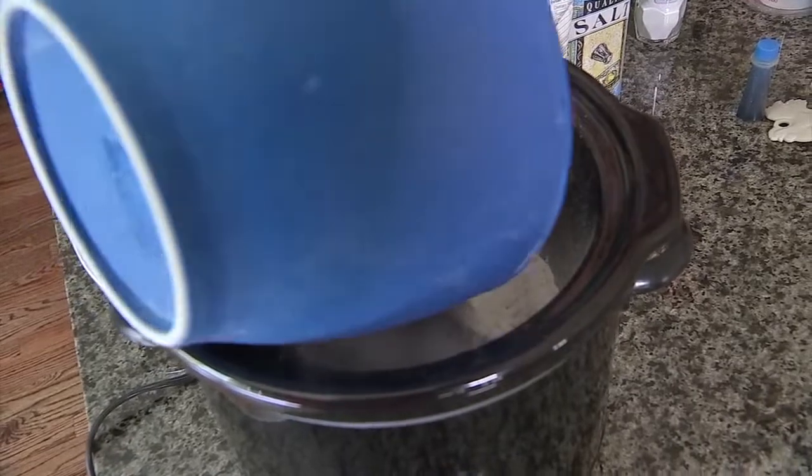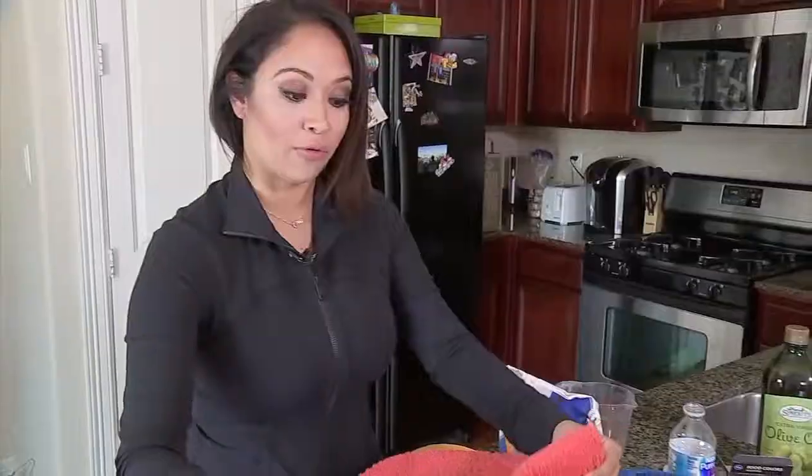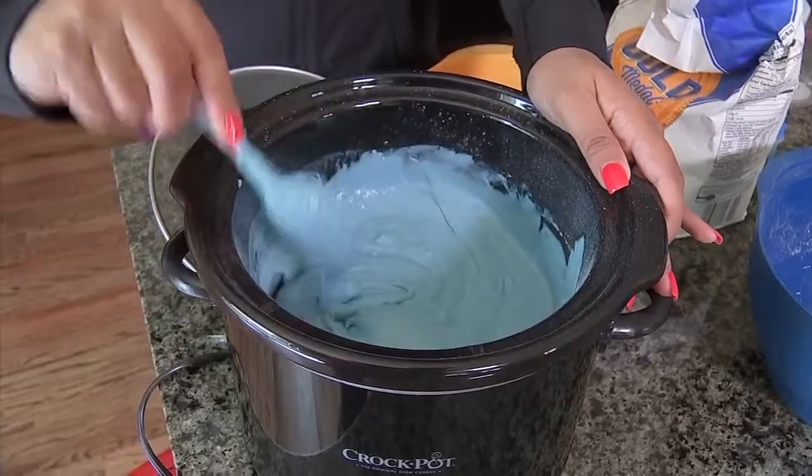Add in your dry ingredients to the crock pot and then add in your wet ingredients and stir it all together. Put a towel over the top and then add your lid. Set on high for 45 to 60 minutes, stirring occasionally.